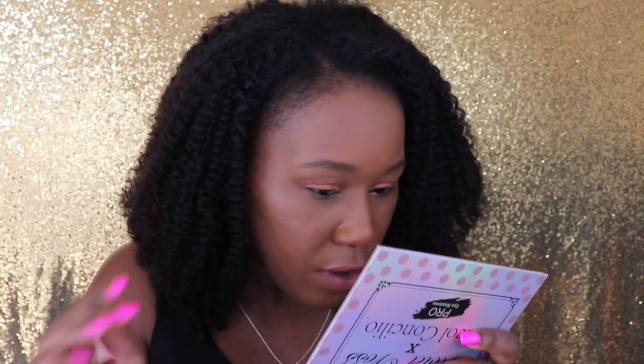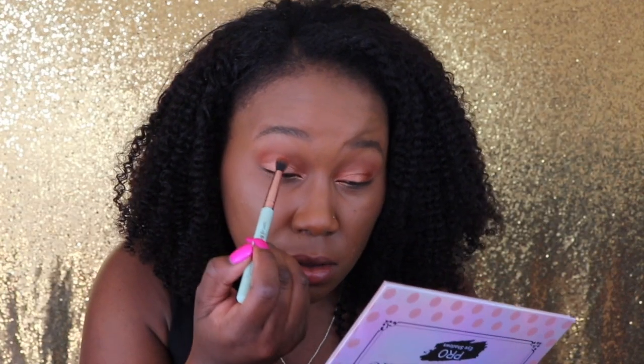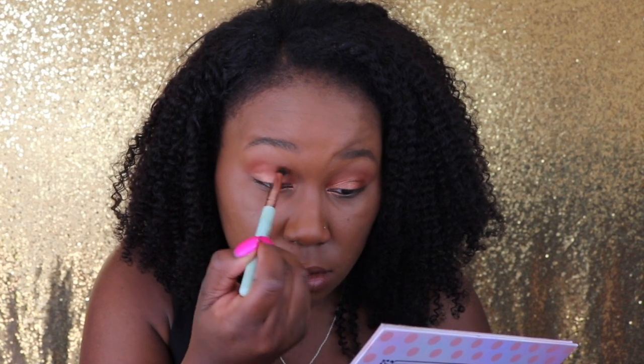There's not a lot of fallout but there is some fallout. I'm going to go in with a little bit more Mars and blend out those harsh edges.